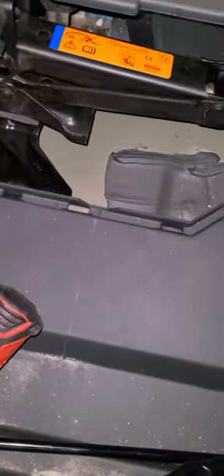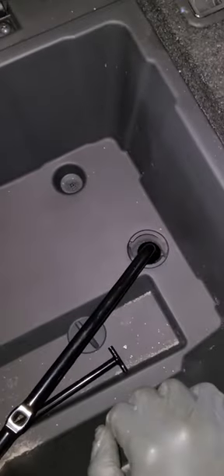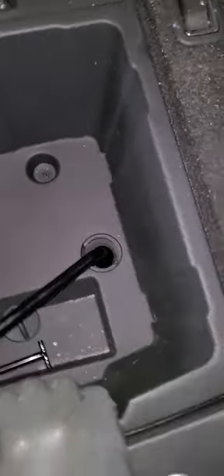If you have this kind of car, see what you have to go through before you can even take out your spare tire in case of an emergency. It's not even easy. This is the Infiniti Q60.